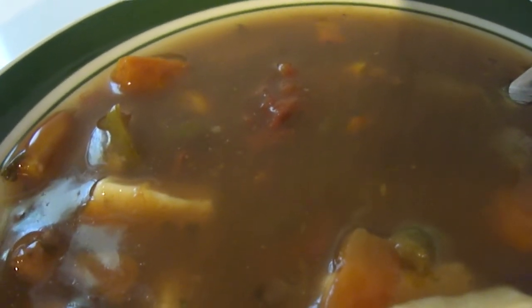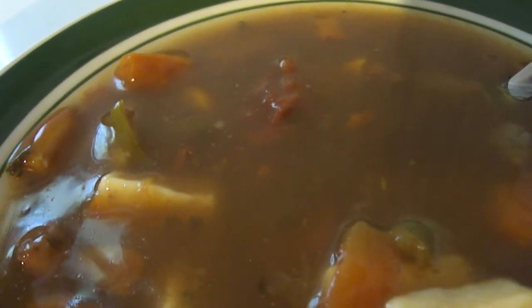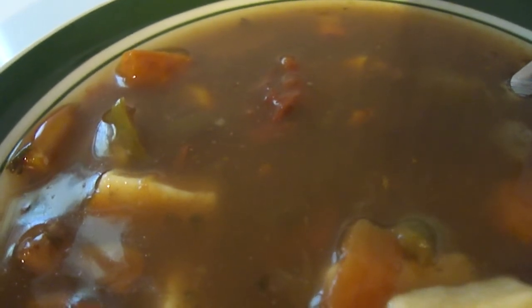I think that's a tomato right there — yeah, bits of tomato. Let me try the tomato. I think the tomato gives it a little bit of help, helps the beef broth out some.